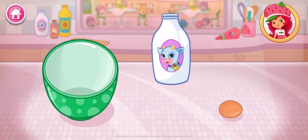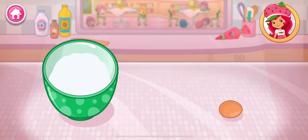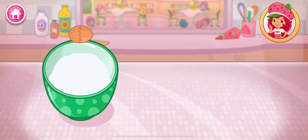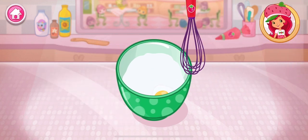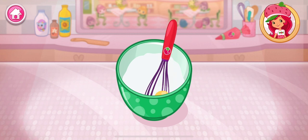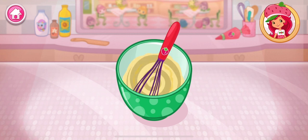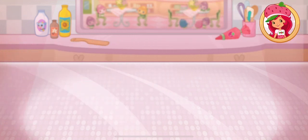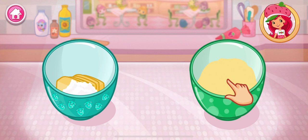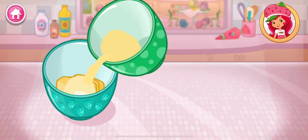In a separate bowl, add one egg and milk. You can tilt or tap to pour. It's always a good idea to use large eggs for baking. Beat the egg and milk together. Pour the egg and milk mixture into the bowl with the dry ingredients. Go slowly!